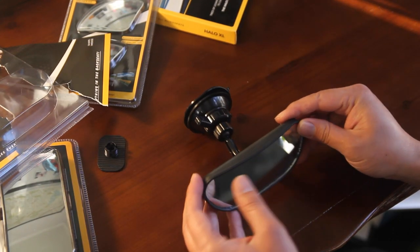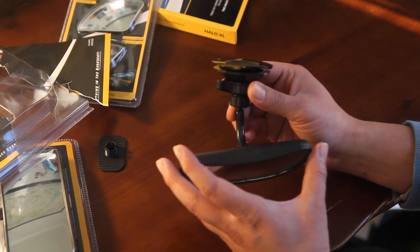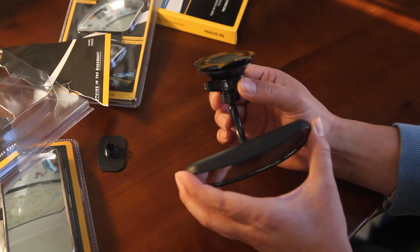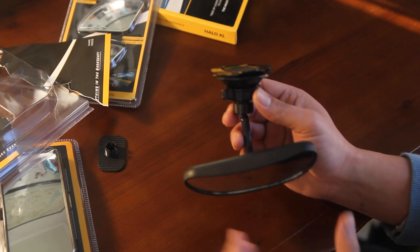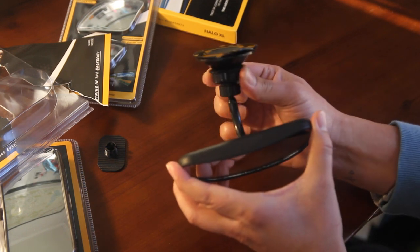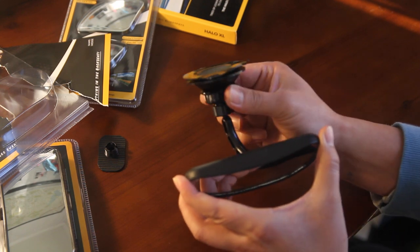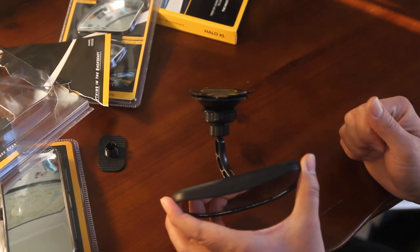Some customers have complained about their suction cup mirror falling and not holding strong, but it's because they're not doing the one last step — and it's this turn dial. You can't just put it up against your windshield. You need to put it up and turn this dial. You need to turn it until it clicks, and I'll show you that over here on this window.